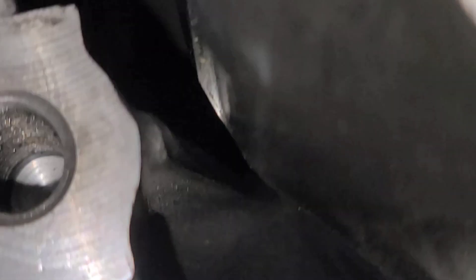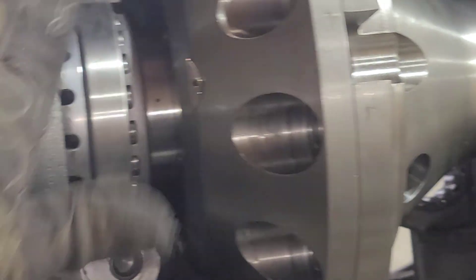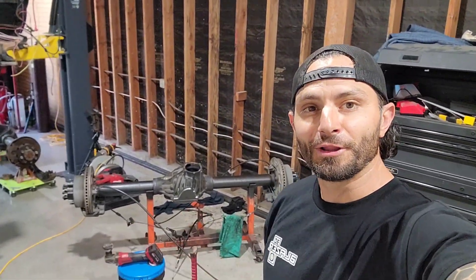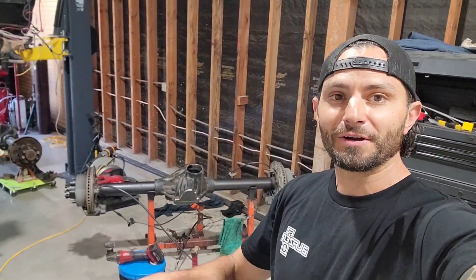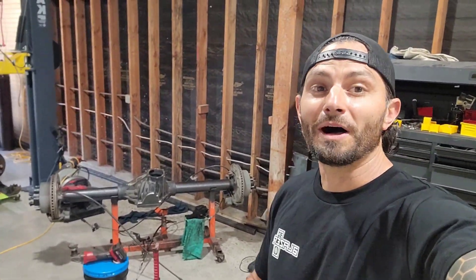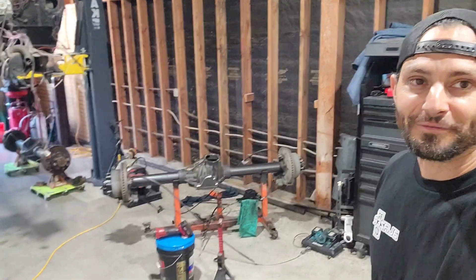I am happy with that — much more clearance from those strengthening gussets. Now I'm going to throw the new ring on and see if we have clearance with everything, with the cover all buttoned up. This video has taken way too long, so you're going to have to wait till the next video to watch the weld-up, the shave kit, putting in the ARB locker, and installing this one-ton in the back of the Colorado. While you're waiting, check out these other videos.